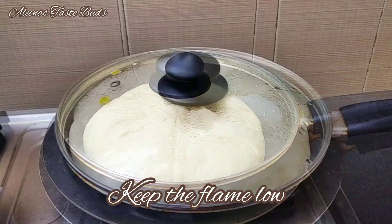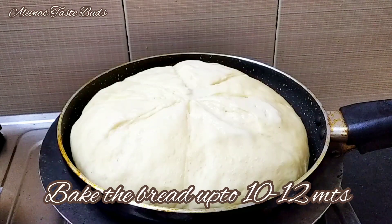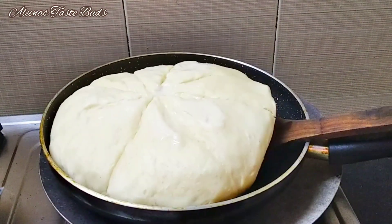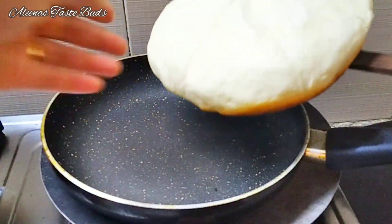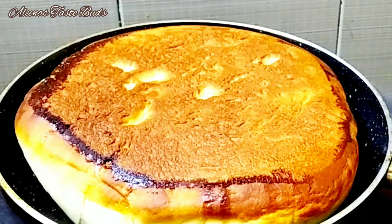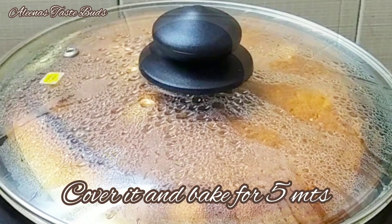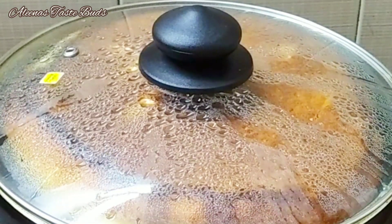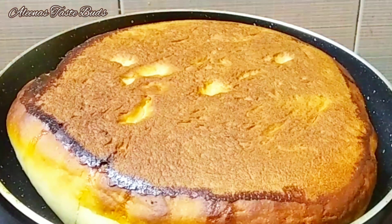We cook the bread on low flame until it gets a dark shade, then a little red layer. The other side gets a nice brown shade. This is a very soft milk bread.